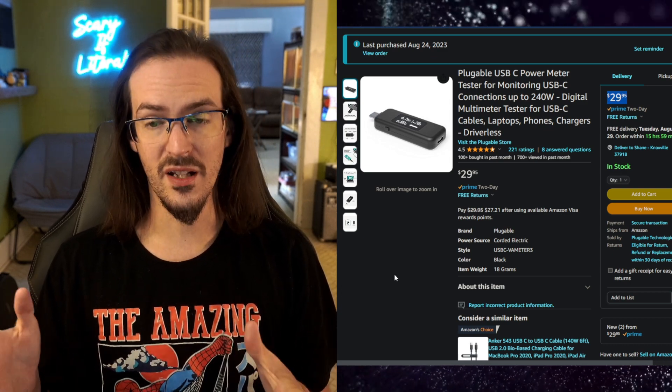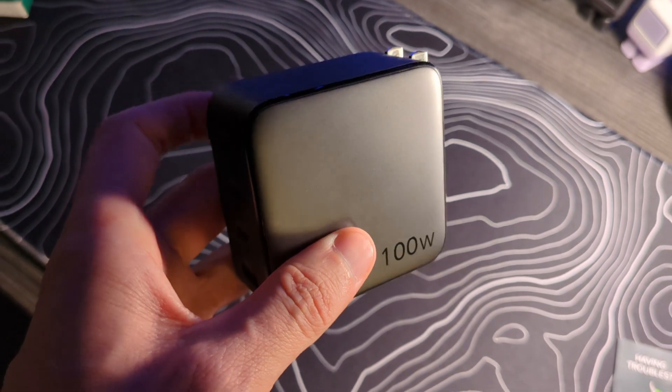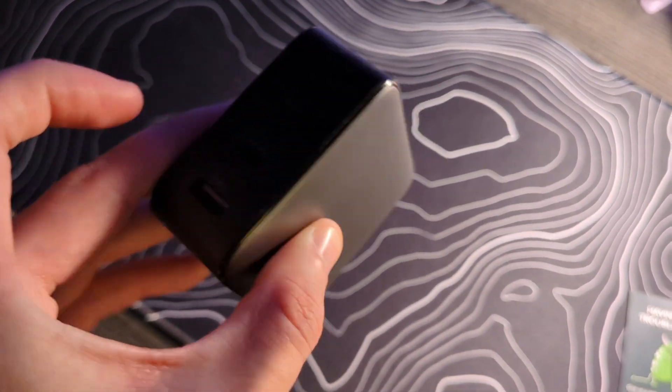I just got mine in the mail about four days ago. What I've done is sorted through my cables — I sat down, grabbed a device that could receive more than 60 watts of charging, which is an important factor. If the device you're charging can only receive 40 watts, you won't be able to see if the cable is capable of 60 or 100. You're also going to need a charging brick that can do more than 60 watts. I'll drop some affiliate links to some really good UGreen chargers I was using for testing.